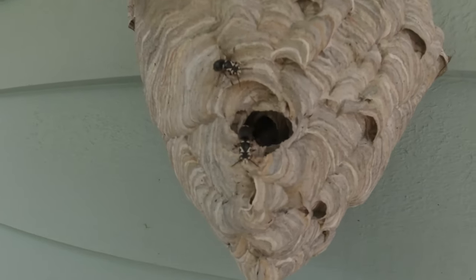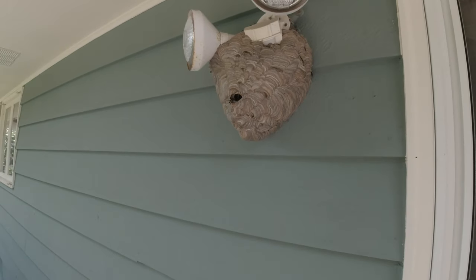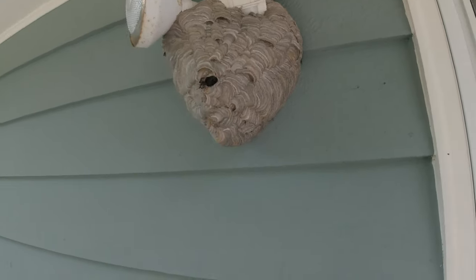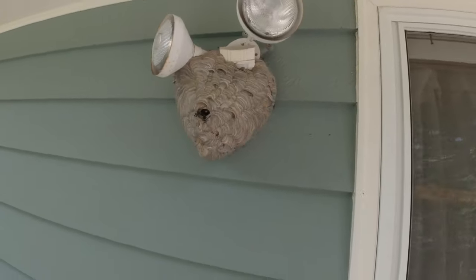Hornet nest. It's going to be interesting to get this off here because they're attached to the light like that.